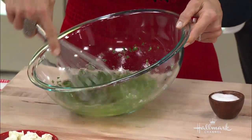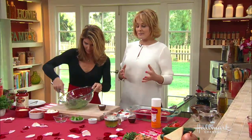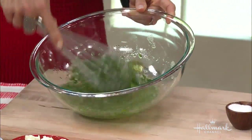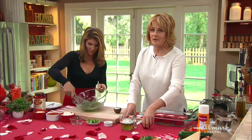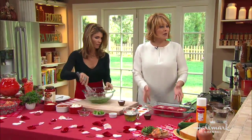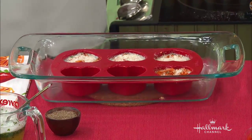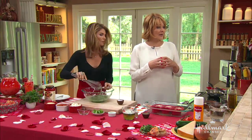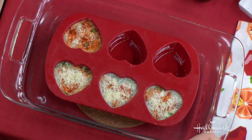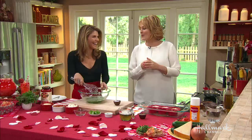Now we're going to assemble it. We're going to make a bain-marie — you're going to bake it in some water. This will help make it rise, get nice and puffy, and that's why it comes out so moist and light and airy.